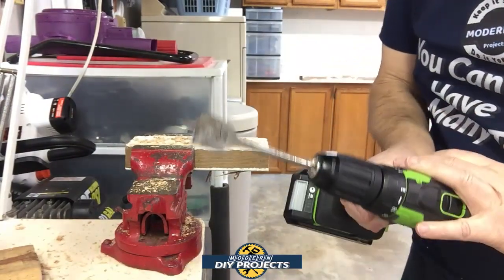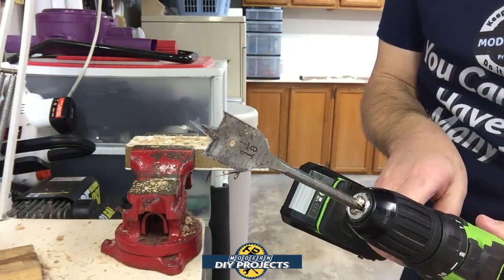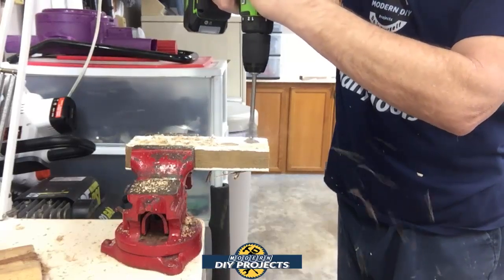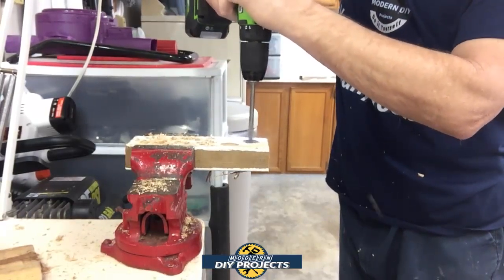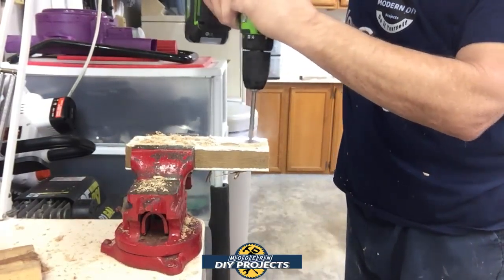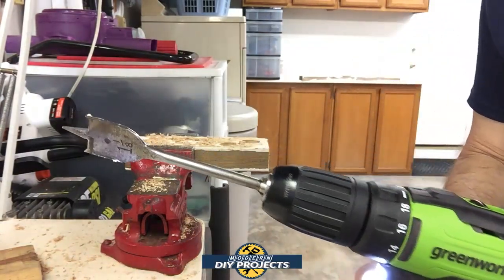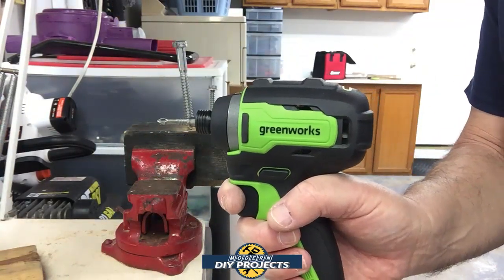There you go — spade bits can be notoriously difficult because of the two tips and how it's split into three points, but it did the job no problem at all. On setting number one it goes a bit slower, but on number two it's faster. Both worked fine.